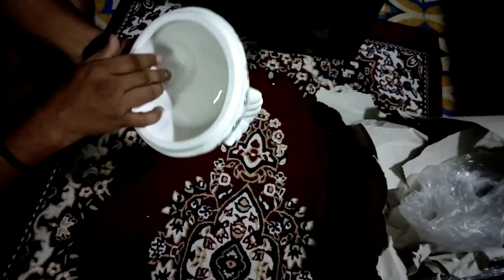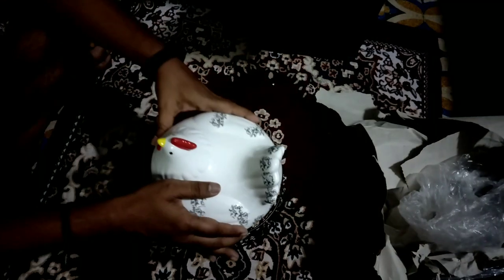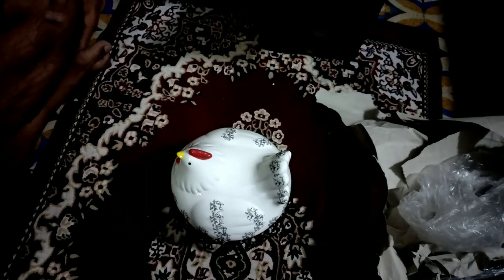Luckily, it is very fresh. It has a very nice weight. It has a very cute shape, it is very nice. The basket is 670 rubies. We have to put the basket on the top.